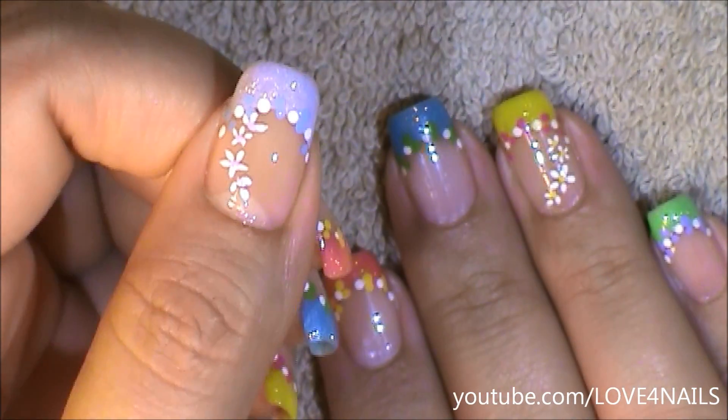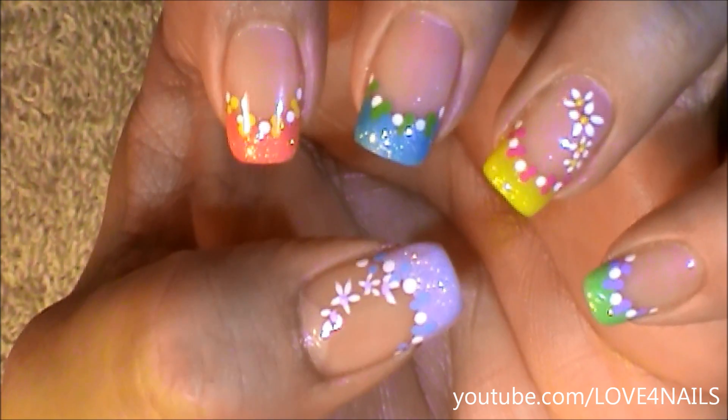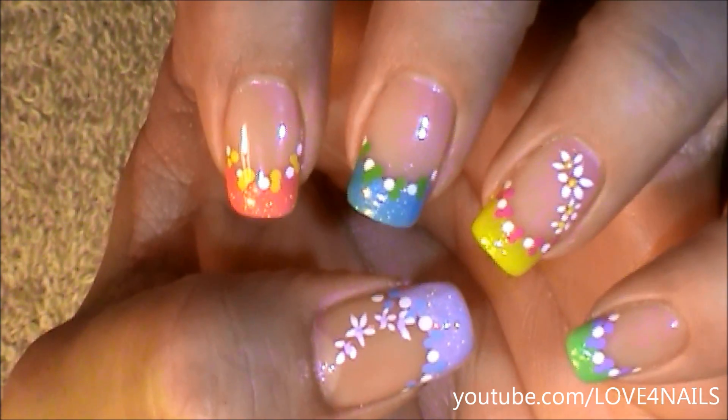Your last step is just to apply your top coat, sealing in your design. I hope you guys enjoyed this tutorial and try out this nail art design using your favorite colors. Be safe and I'll see you next time. Bye!